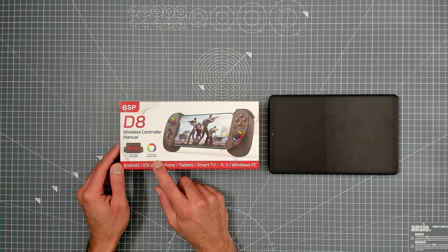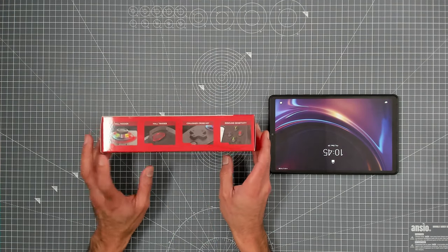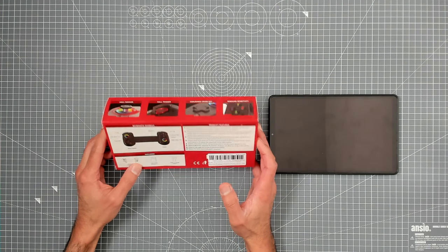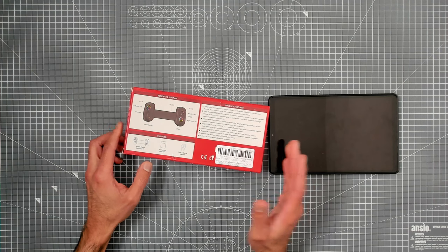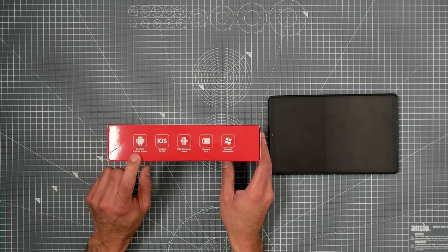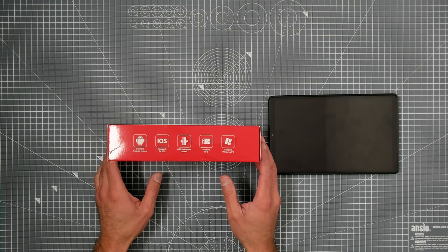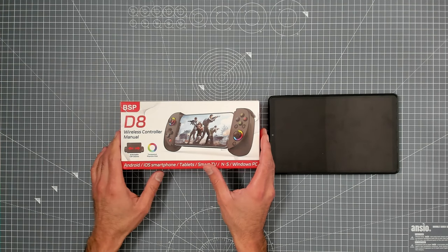It's promising a lot for that money. You're talking about transparent Phantom RGB lighting around the dual analog sticks, hall effect sticks, hall effect triggers, hall effect rockers, a cross-train D-pad, and rebound sensitivity on the buttons — I'm guessing conductive buttons. It supports multiple platforms: Android, iOS, Nintendo Switch, and Windows PCs. You could even use it for a Windows tablet or your Windows devices if you want.